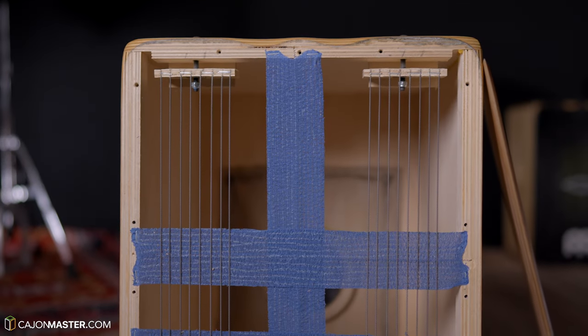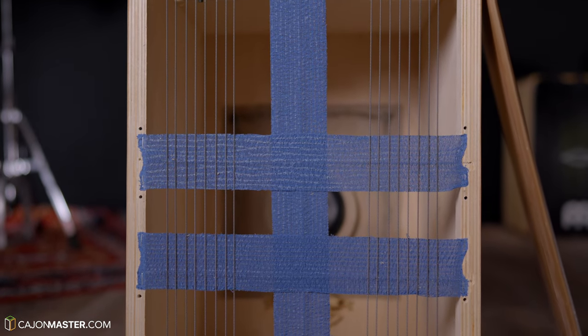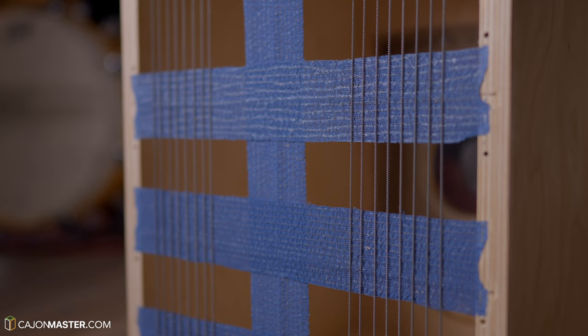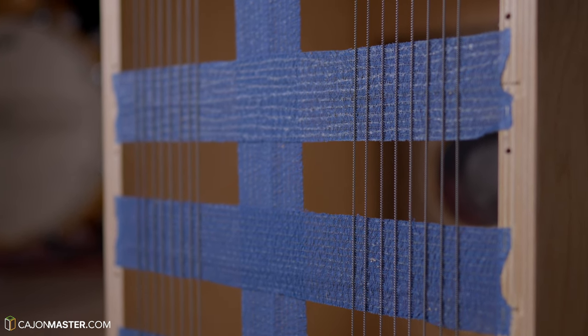You can also notice these blue stripes that are located behind the strings, to prevent any extra buzz when the strings touch the front plate. Let's close it and start tuning.